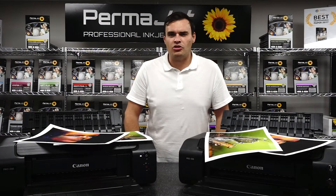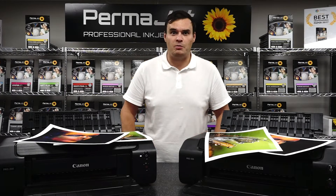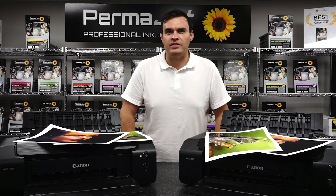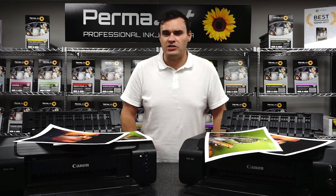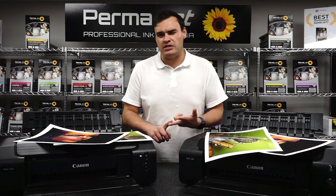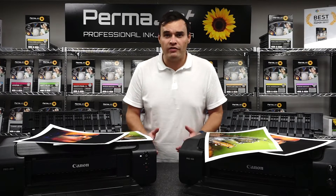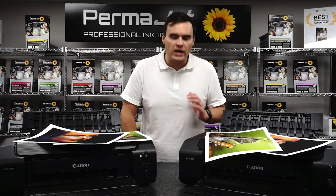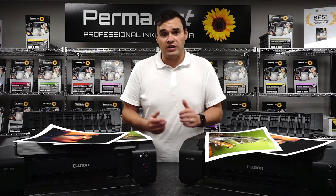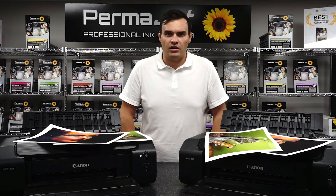In conclusion, you can achieve a fantastic result with both dye and pigment based systems. Our recommendation would always be to weigh up the pros and cons of each and make your decision based on your budget, your style of imagery, and the regularity with which you print. For archival, long lasting prints, or if you are selling your work, we would always recommend pigment based printers. They offer consistently good images across all surfaces and are often cheaper to run in the long term.